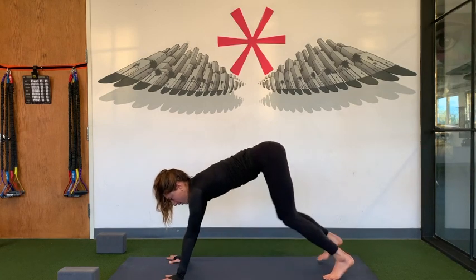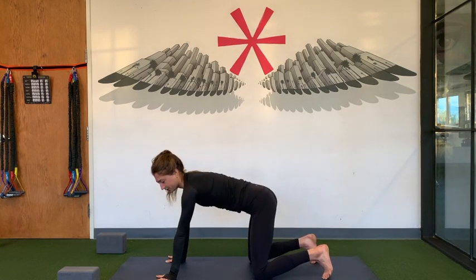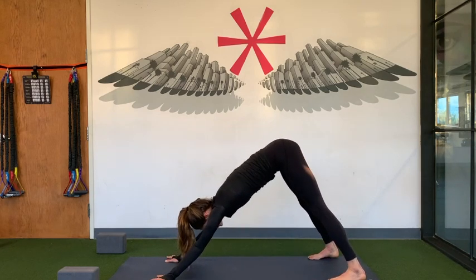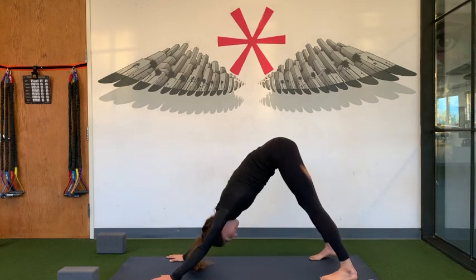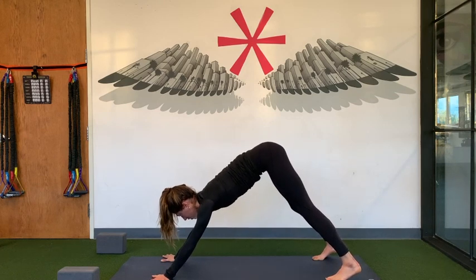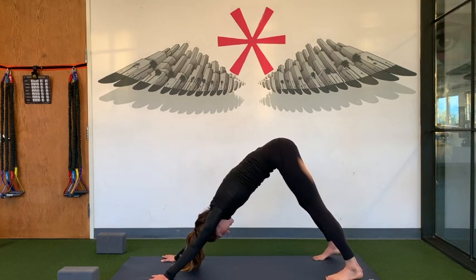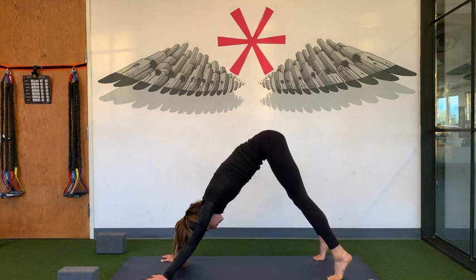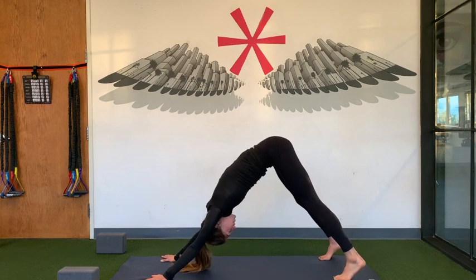Today, turn your hands slightly out so your pointer finger is going out — this gives you a little bit more room for your shoulders. If you have tight hamstrings, take your feet mat-width distance. Think about an upside-down V shape. Start with your foundation: press your thumb down, press your pointer finger down, stretch through the inner arm, push your hands into the ground. Lift your heels and just work your spine up. Press your thumb and pointer finger. Relax your head.